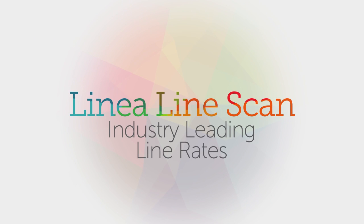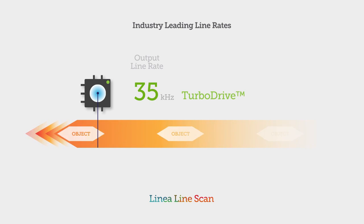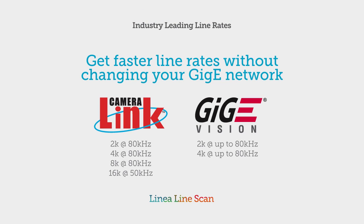Break through the GigE limit. Teledyne Dalsa's proprietary TurboDrive technology allows Linea GigE to deliver its full image quality at line rates up to 80 kHz, several times faster than competitors, with no changes to your GigE network.